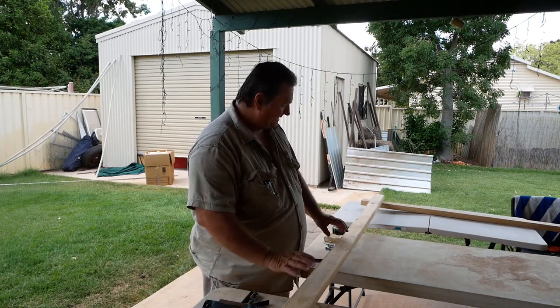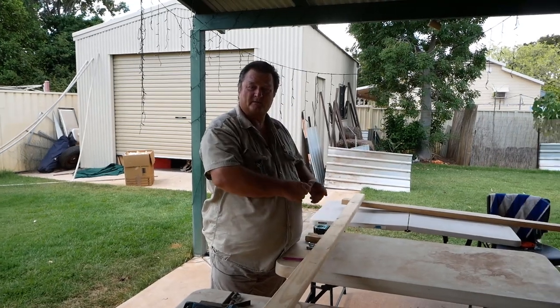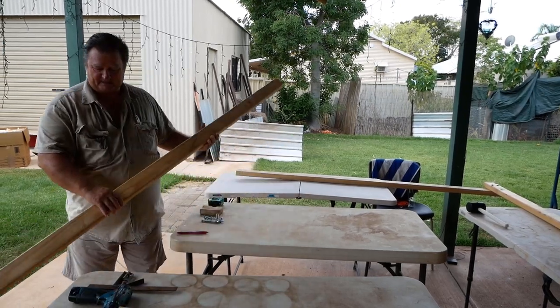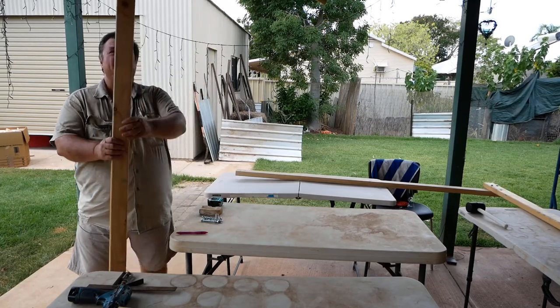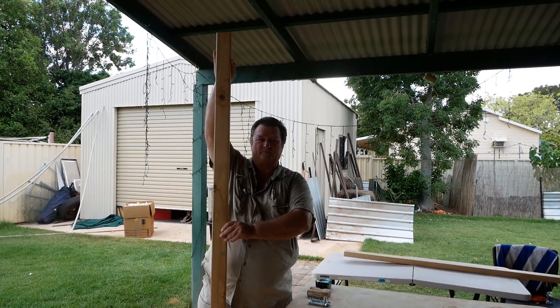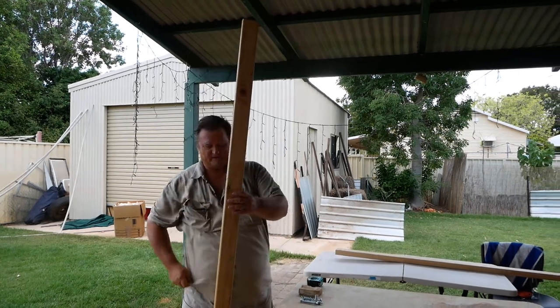It's just a box shape — nothing elaborate. These timber lengths came in 2.5 meters, so what I've done is cut mine down to about six and a half foot, which is just over two meters.